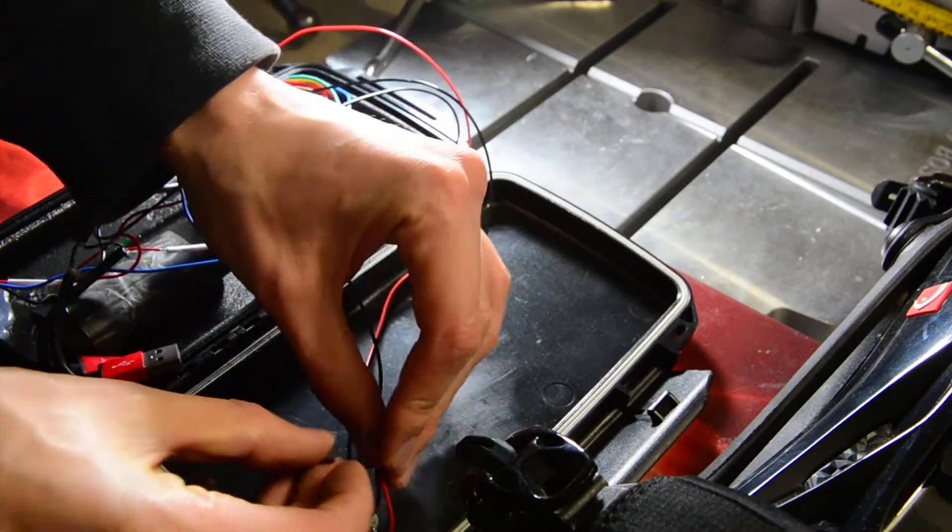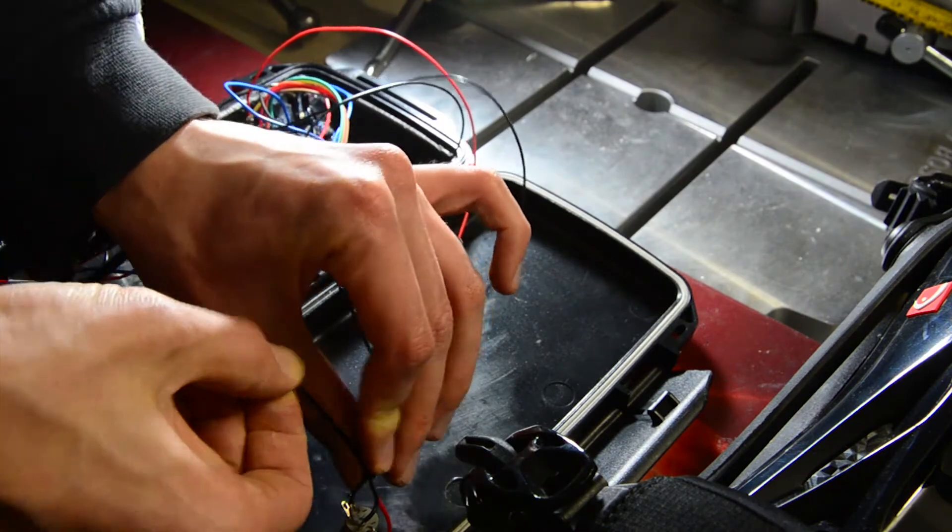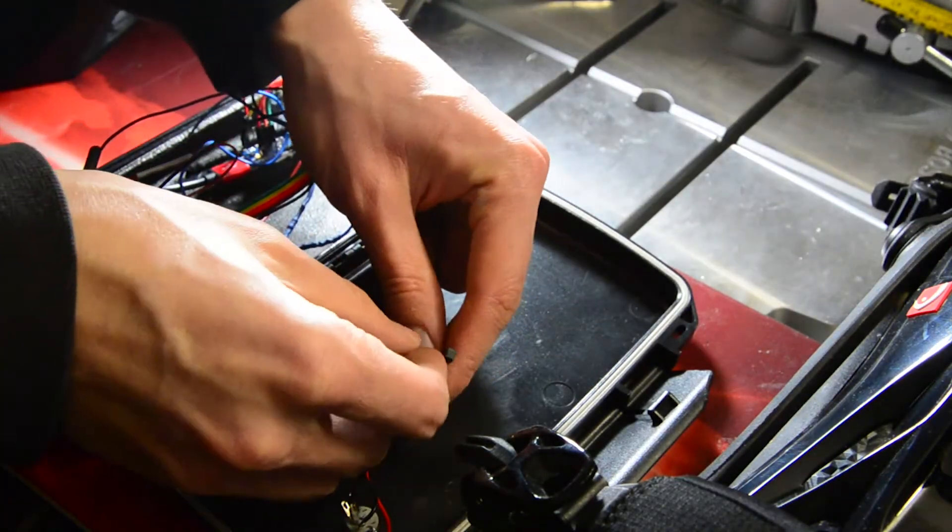Then I had to do some cable management because all the wires were flying around the box and I really did not like this, so I had to fix this.